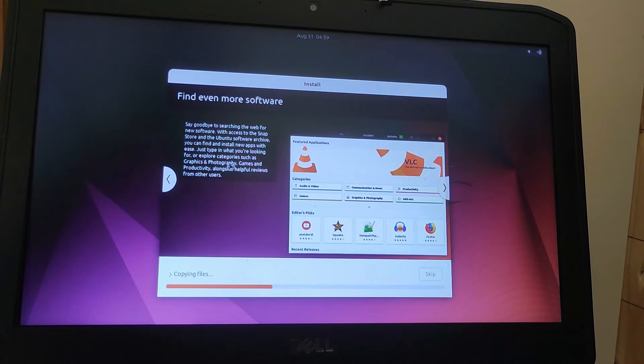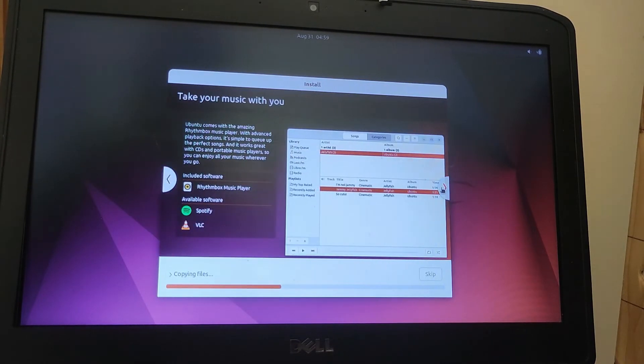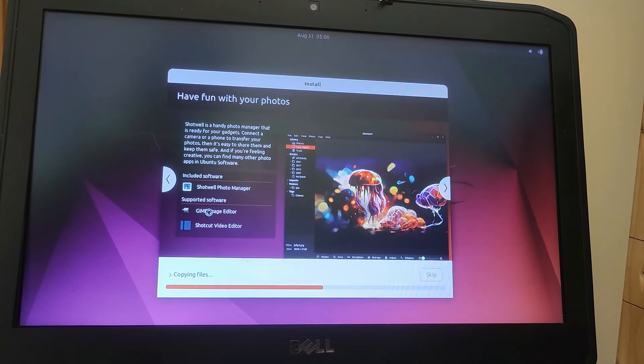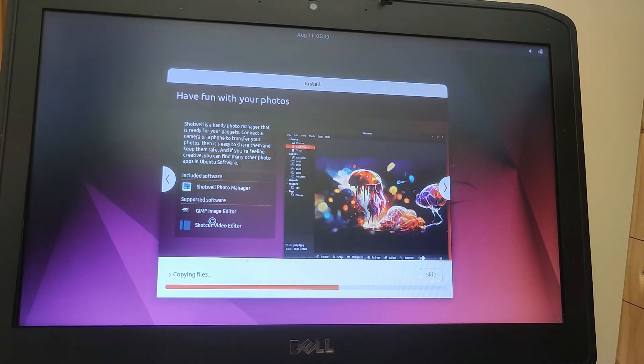As it shows here, you can do your photography, graphics, games, and be productive. You've got Spotify available, and VLC — which many people know as a very popular media player used on Windows. The standard music and media software on Ubuntu is the Rhythmbox music player. In terms of photographs, GIMP is a very famous free alternative to Adobe, and it's just as powerful. There's also other software to manage your photos or do your video editing.